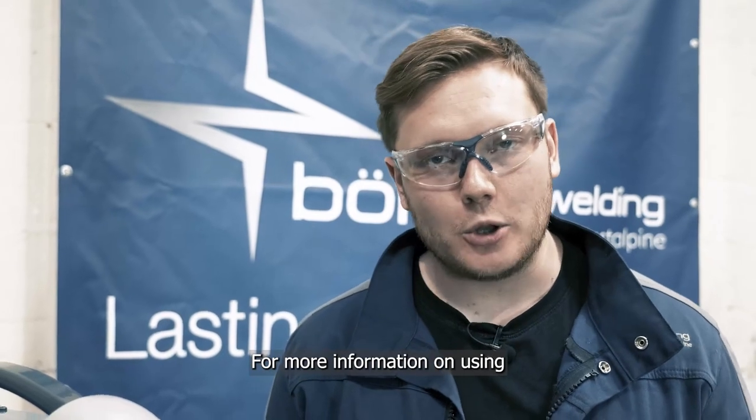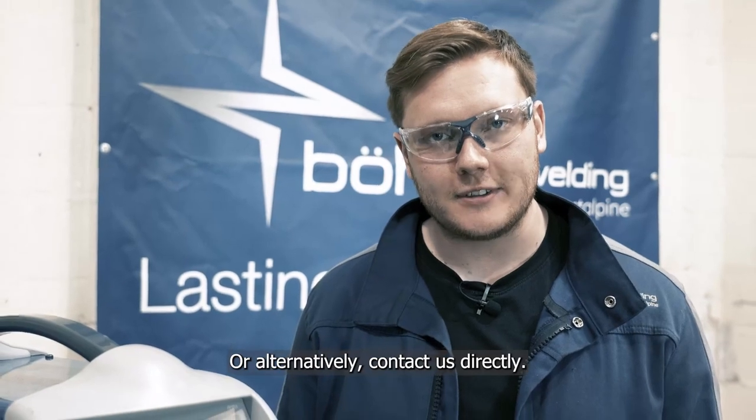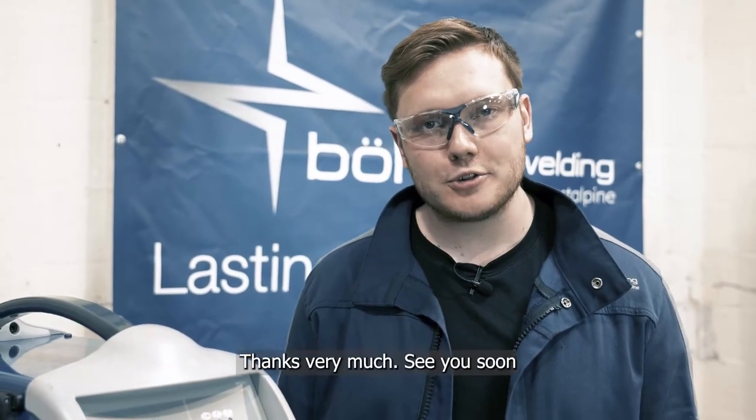For more information on using Bola welding equipment please keep an eye out for more videos in the future, or alternatively contact us directly. Thanks very much and see you soon.